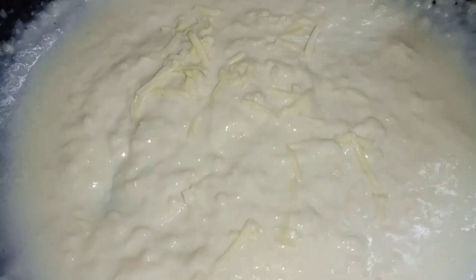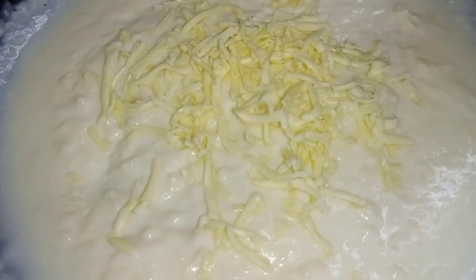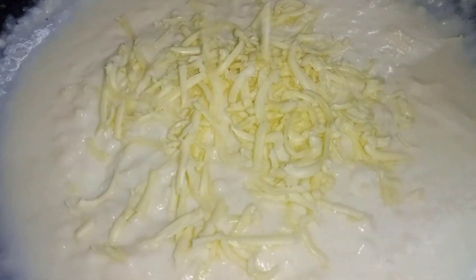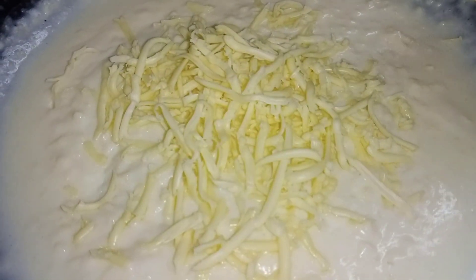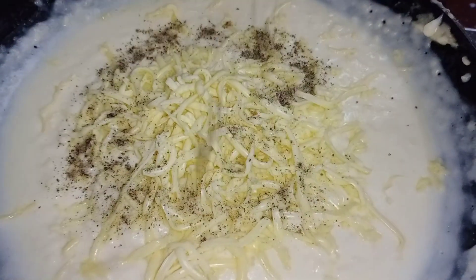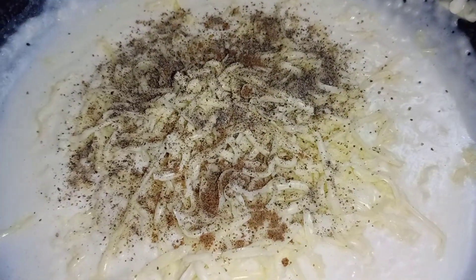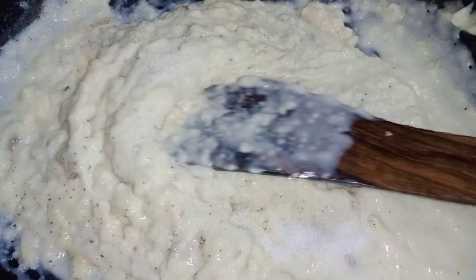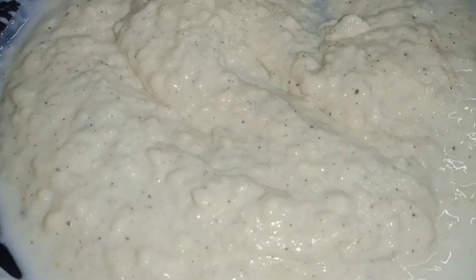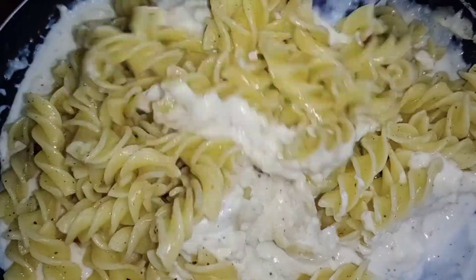Now add processed cheese, pepper powder, and a pinch of nutmeg powder. Stir well until the cheese melts. Add salt as per taste. Now let's add the cooked pasta into the sauce.